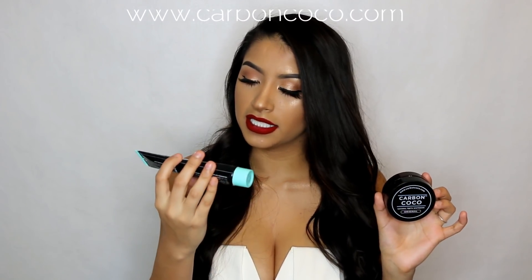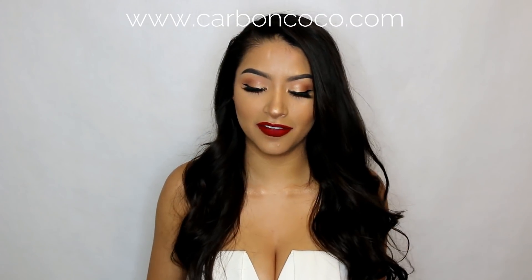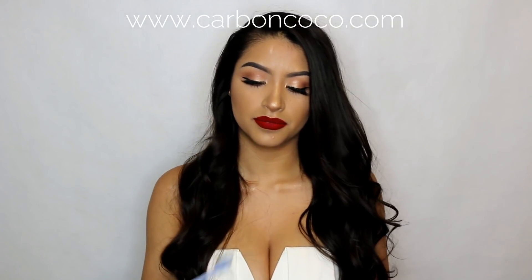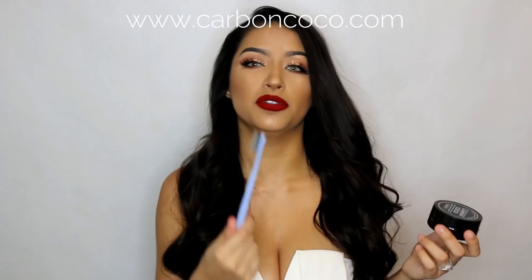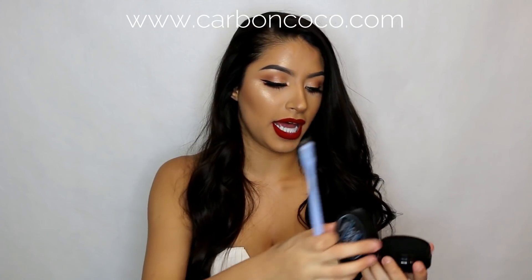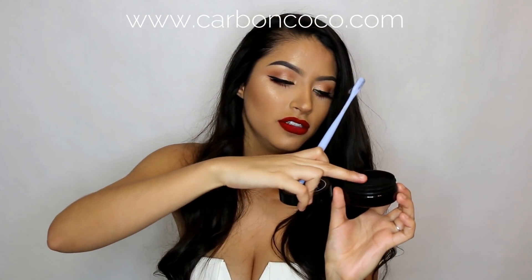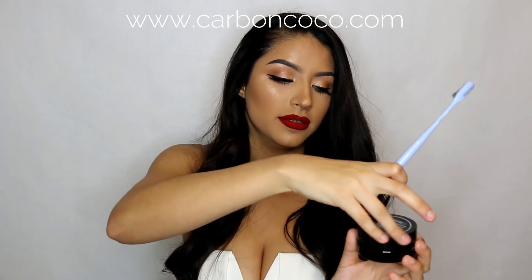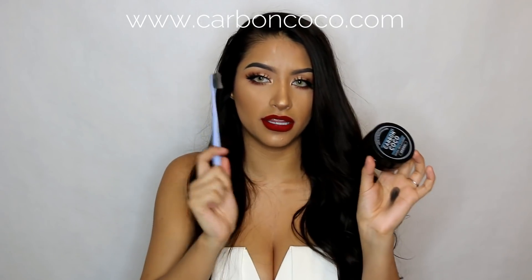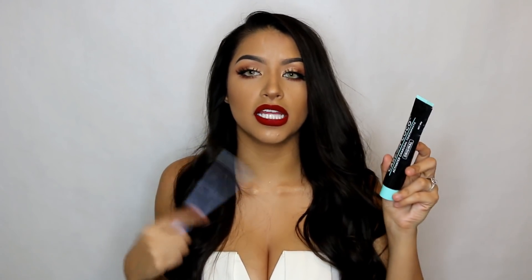This is a Carbon Cocoa natural teeth whitening — this is a charcoal powder, and this is an activated charcoal toothpaste. I don't have codes for this but it's pretty cheap. It comes with a special toothbrush — well, a different toothbrush so your normal toothbrush doesn't get black, because this is literally black charcoal. It's kind of messy but you just brush your teeth. I brush my teeth with the powder using this toothbrush and then I go on with the toothpaste.